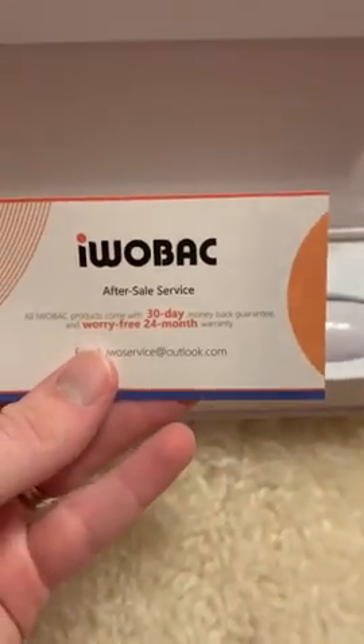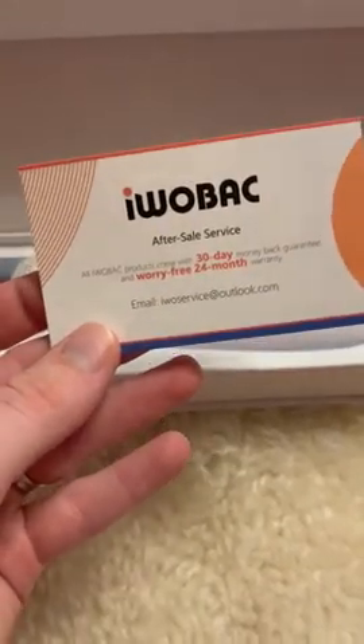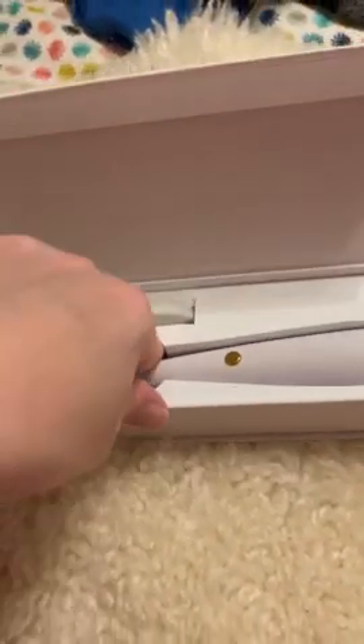Simple instructions inside. It comes with a nice warranty — 24 months — that's honestly one of the best warranties I've seen for medical-type equipment. I'm keeping it in the box for now.